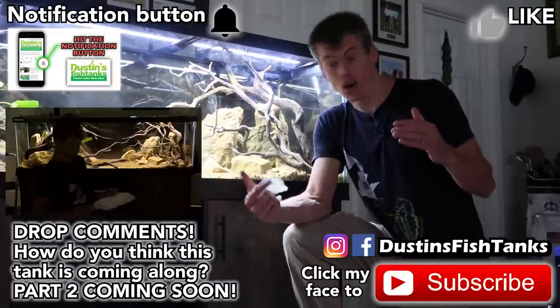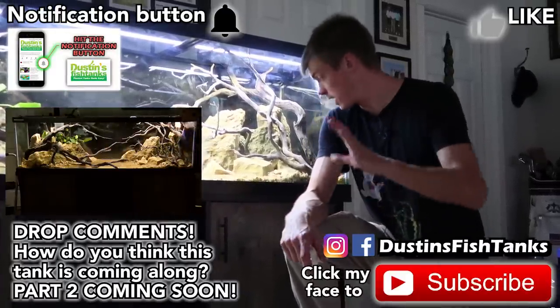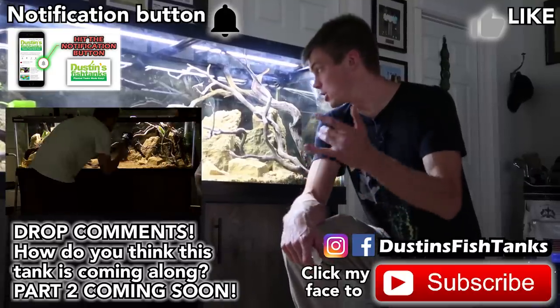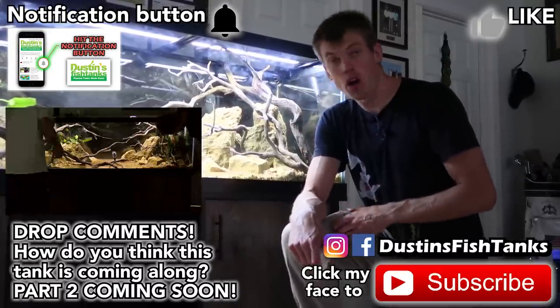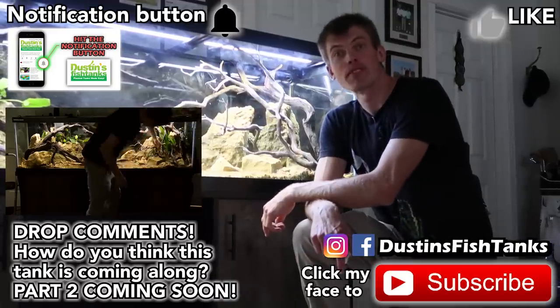Here's how we're wrapping up the hardscape — hardscape is the hard part. I might do a little bit more, but for the most part I like the way it's going. Next video we're going to do the plants. Do me a favor: hit the like button, subscribe button, share button. Everybody have an awesome week — tank on, later.